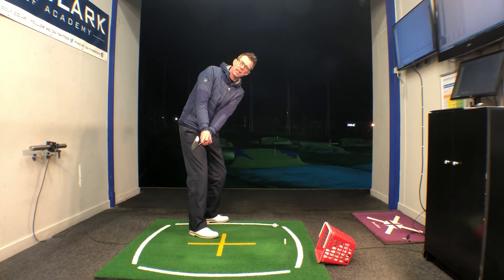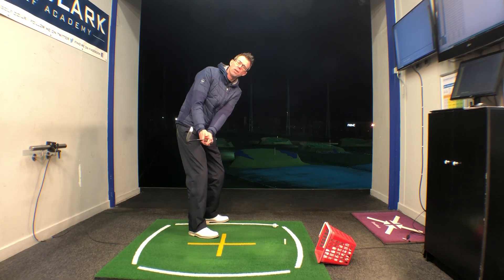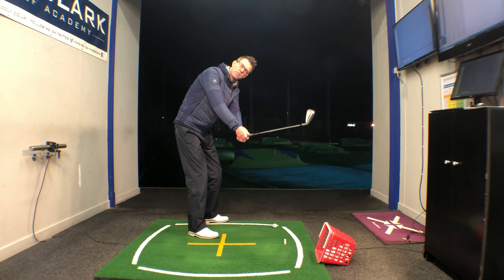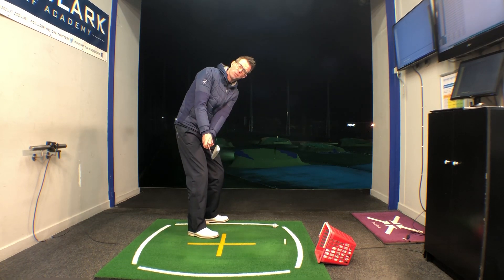At this stage I like to see the player's hands covering his left thigh from this view with the mirror there down the line, making sure that the head of the club is just a smidgen out in front of the hands. You wouldn't want to see this sort of look where the hands are getting too far away from you. So it's shaft level with the ground, hands opposite that left thigh.